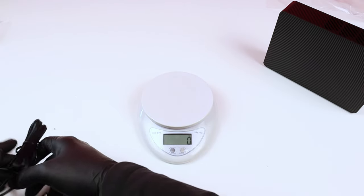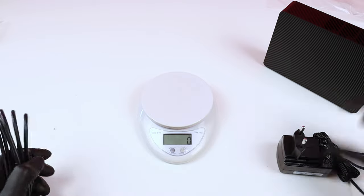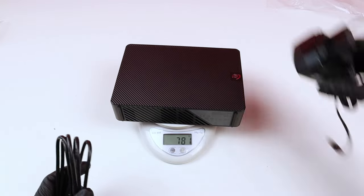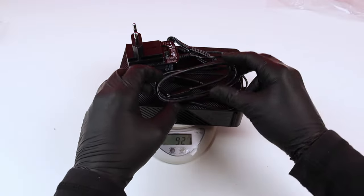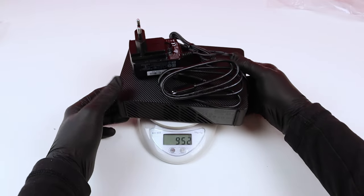If you want to travel and really know the total weight of everything, I'll put it all together — the drive, the USB cable, and the electric plug cable. Everything all together weighs 958 grams, which is equal to 33.78 ounces, or 2.111 pounds. Okay, that's it for the weight.